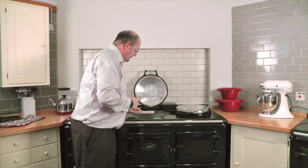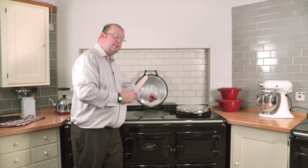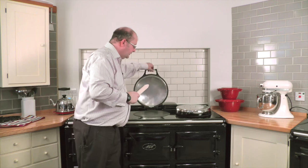So if you've just made toast, that's a perfect time to quickly go like that to remove any crumbs. Or once it happens to all of us — something boils over, dries and then carbonises — you need to use the wire brush to remove that.